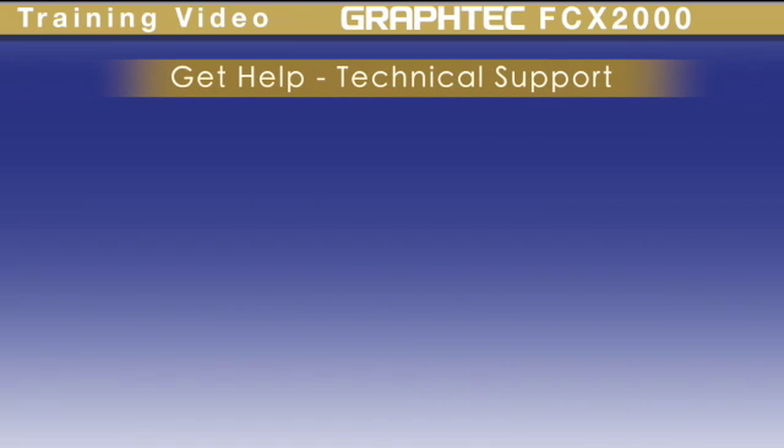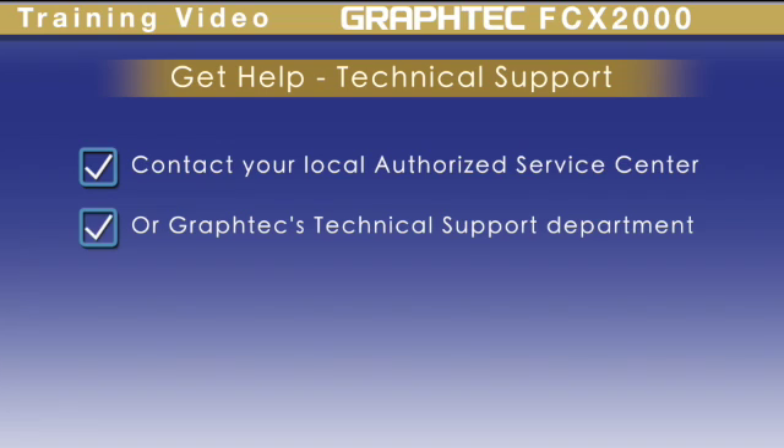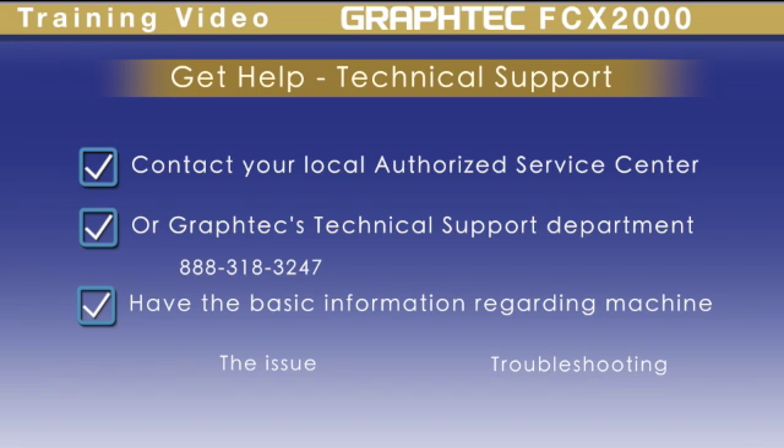If you were not able to resolve your issue with the provided troubleshooting methods discussed in this lesson, please contact your local ASC or GrafTech technical support at 888-318-3247. In order to best assist you, please have basic information regarding your machine, the issue occurring, and any troubleshooting you have done thus far. Thank you.